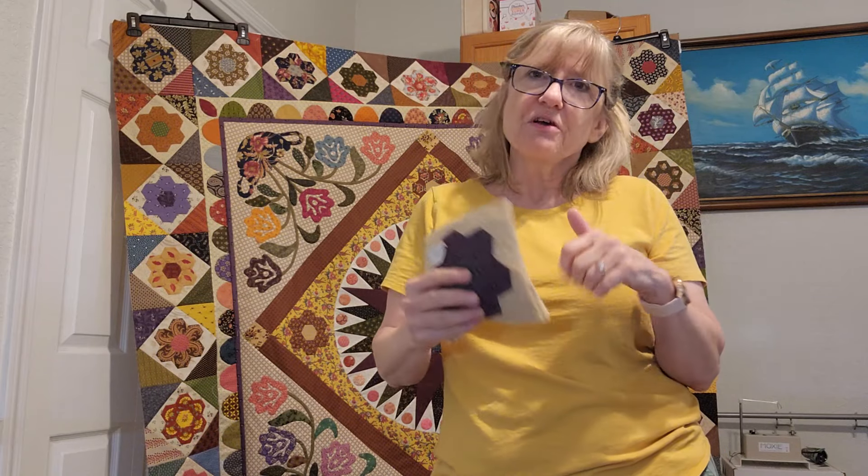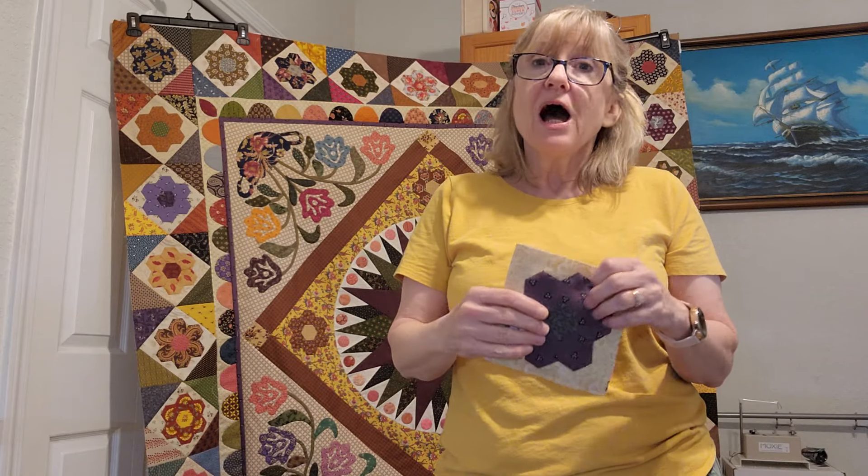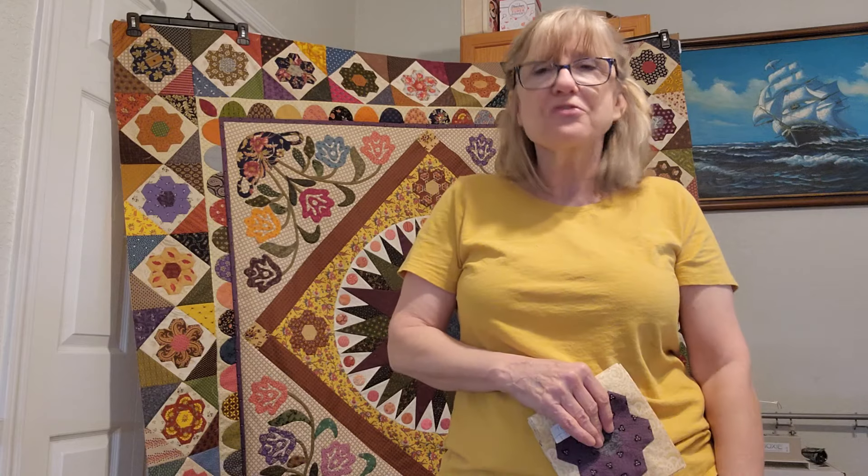I sewed these together and attached them to my quilt, and once I get this last one on I am ready to move on to the bigger scalloped border, which I'm looking forward to. Then the little border that goes around that, and then we move on to the octagon border, which is something a little bit different. I hope to see you again very soon — don't forget you can subscribe and like. I hope you have a wonderful time working on your masterpieces as well. Talk to you soon, bye-bye!